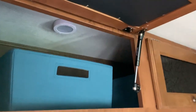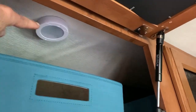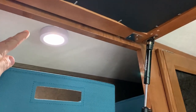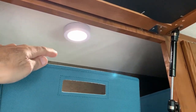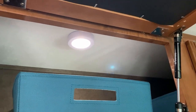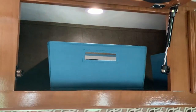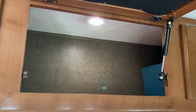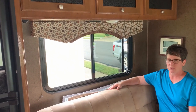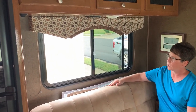One small improvement that made a huge difference was adding lights inside the overhead compartments. These are the kind of lights you see advertised on TV — very cheap, stick-on, and battery operated — but they are perfect for seeing inside. A very inexpensive solution.